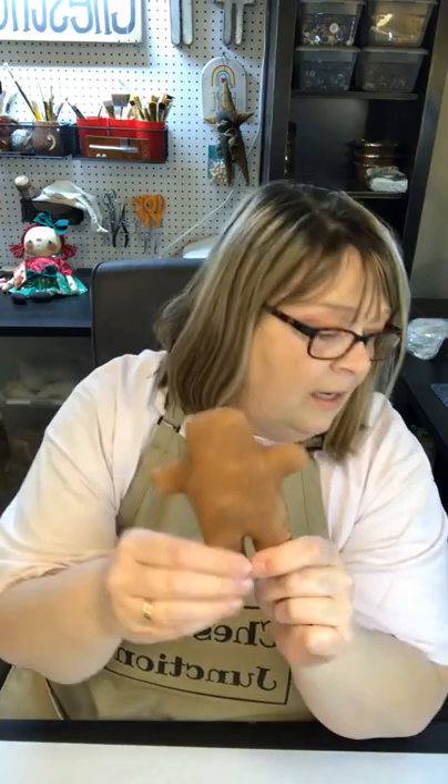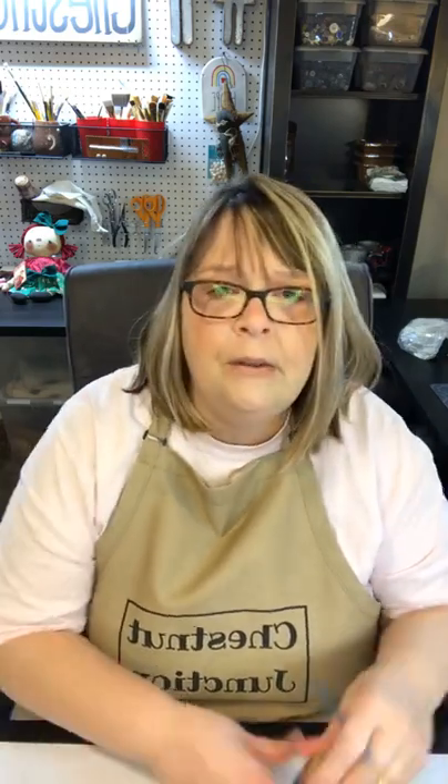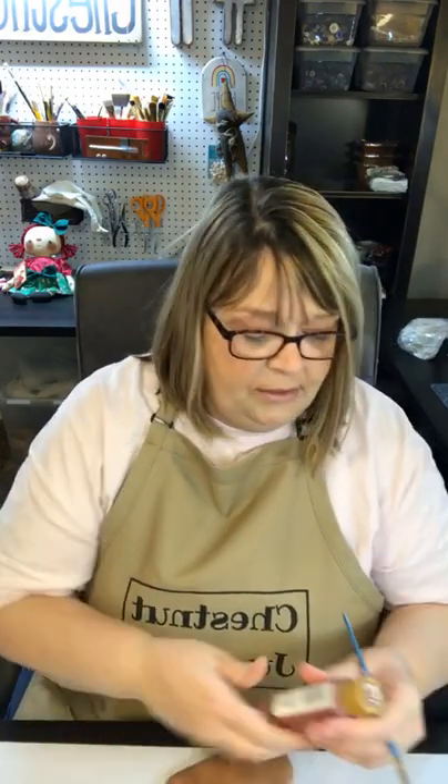I painted him brown, and the color I used is Apple Barrel — it's Nutmeg Brown. Apple Barrel is available at most Walmarts. You can paint this any color — a darker brown or lighter brown. Then I'm going to give him some little cheeks. For the cheeks I am using Folk Art Barn Red, which is my favorite red to use for primitive crafting.